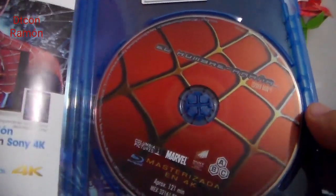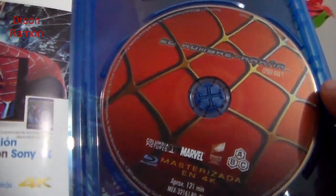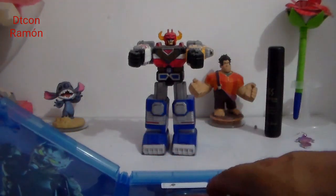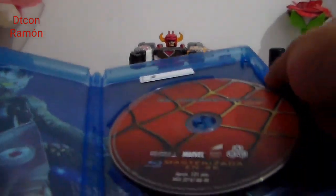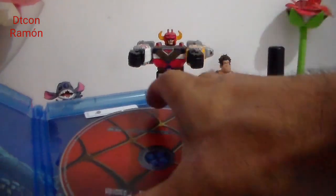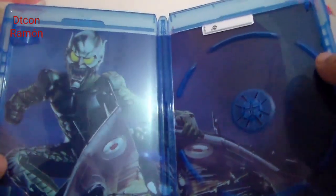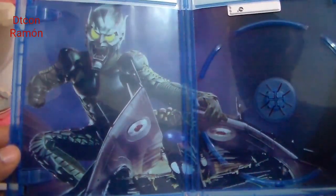Aquí tenemos el Blu-ray y trae muy buen arte, está excelente. Trae esta hojita, y por la parte de atrás de la portada y la contraportada. Vamos a quitar el Blu-ray — ahí está, trae al Duende Verde. Aquí está el Duende Verde, excelente.